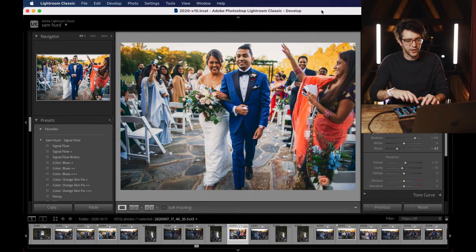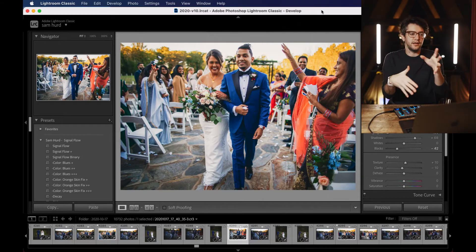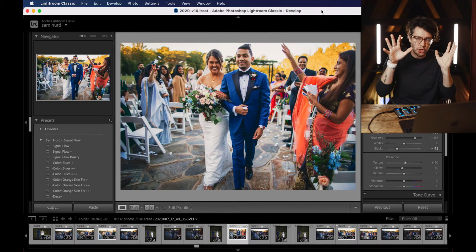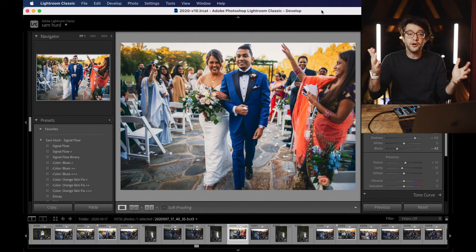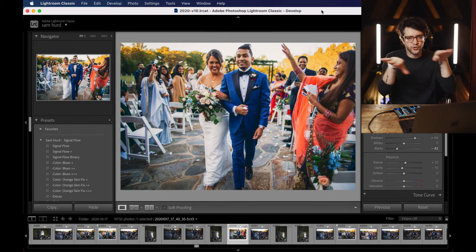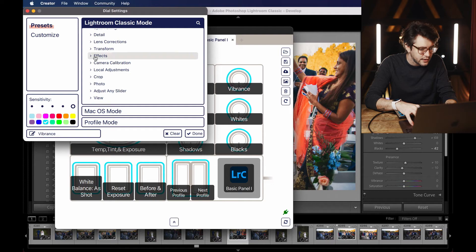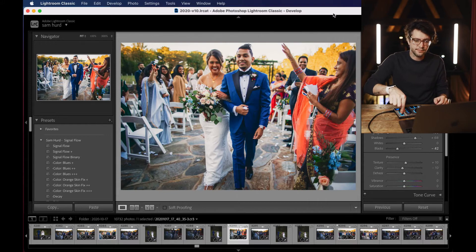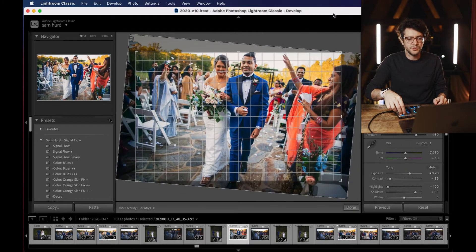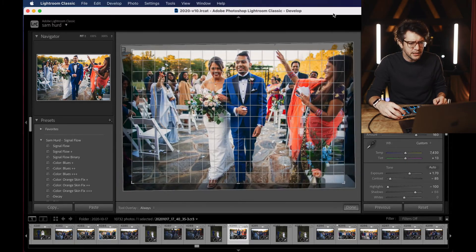So what I first do is adjust one of the knobs to be temperature, another to be tint, and change the colors to correlate — an orange for temperature and a magenta for tint. Now I've got much faster, easier-adjustable white balance settings using the knobs instead of the inner touch circle. This is meant to mold and fit whatever intuitive setup works for your brain and muscle memory. Another common thing I use this for is adjusting the crop angle to make sure I have straight horizon lines. I reassign a knob I never use — vibrance — to crop angle, and as soon as I move it, it jumps right into the crop tool.